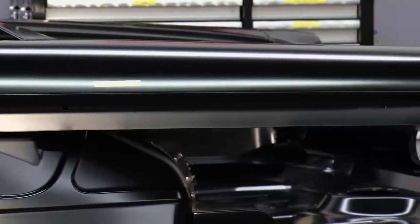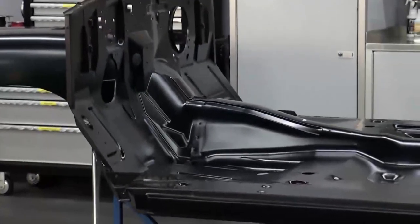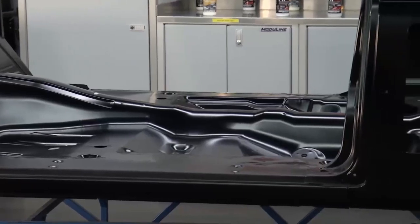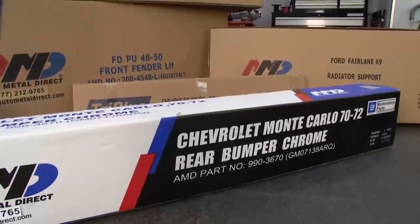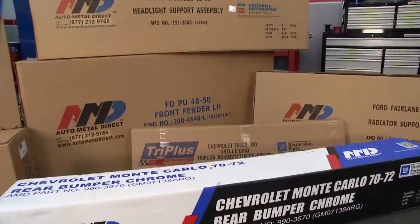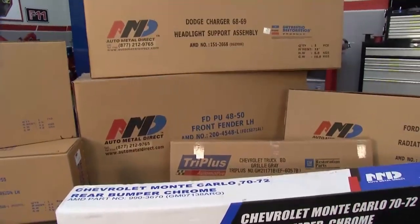First off, we license everything with the original OEs. So any part that we make that's our own part is a licensed product, and it has to meet certain standards. So I think you can trust that our products are very good quality. That is tremendous. So the Galaxies, the Chevrolet pickup trucks — you've got licensed parts. What are some of the other cars that you cover?